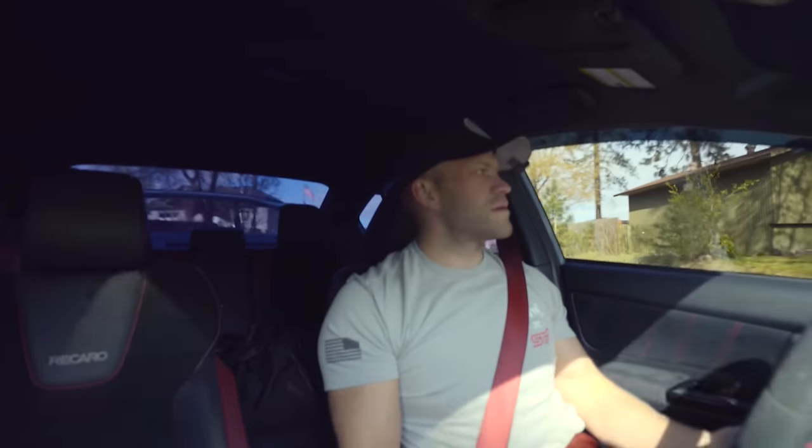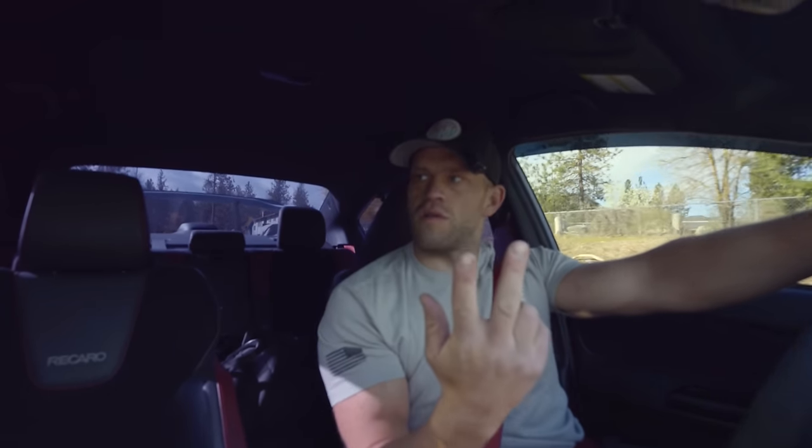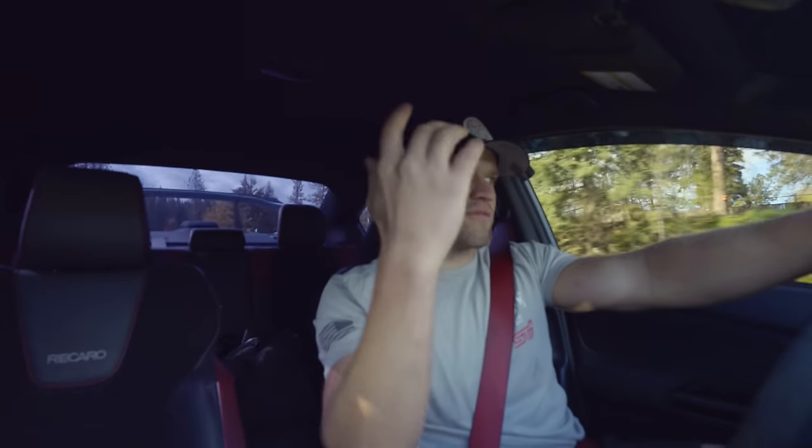Good morning everyone — today we're getting the EVO back on the road for good, this motor's never coming back out. The motor, trans, transfer case, and subframe are all back in the car, not fully torqued down yet. We still need to do the wiring, intake manifold, intercooler piping, fluids, new motor break-in, and hopefully hit the road. There are also parts at the dealer I may run into later.